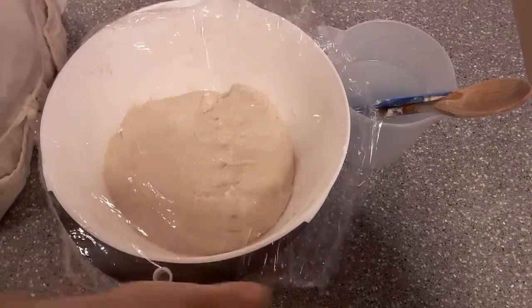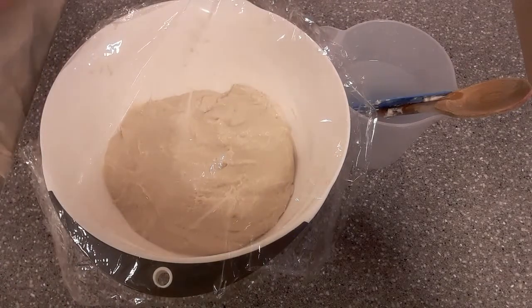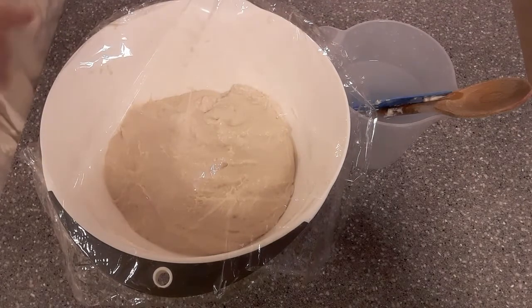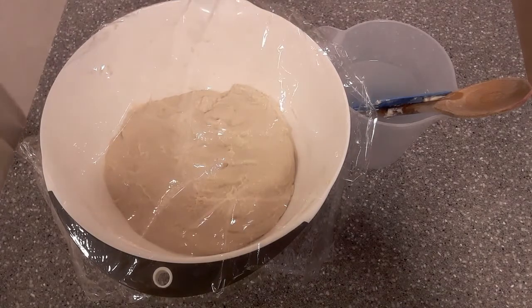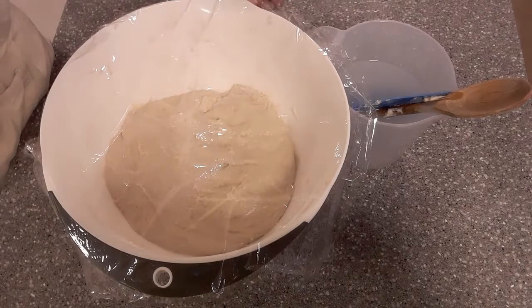This now nicely mixed dough is going to go through a process of folding. In about 20 minutes I'm going to come back and quickly fold it, following essentially the same process as the mixing but without the pincer action. Then I'll come back 20 minutes after that and do another fold.